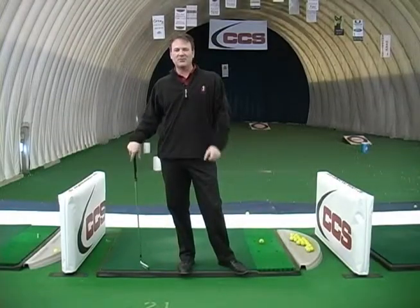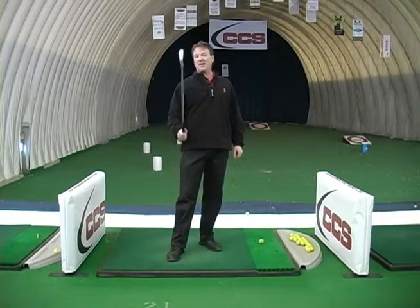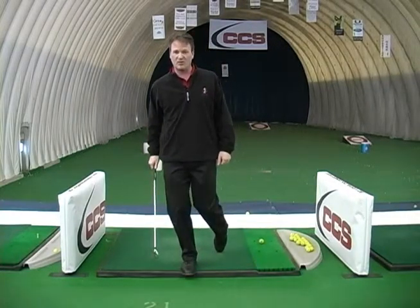Hi there, Terry Carter here at the National Golf Academy in Calgary. Today I want to talk about the impact position, or where you should be when you hit the golf ball.